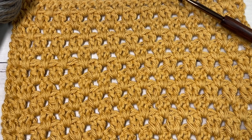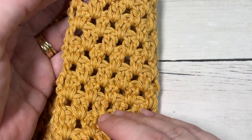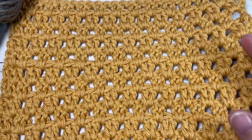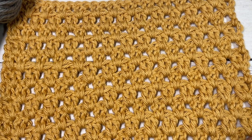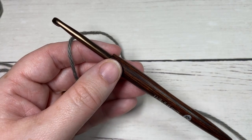Also in the description you will find a direct link to the free written pattern, which is on my website at richtexturescrochet.com. Thank you so much for joining me. While you're here, don't forget to subscribe. This channel is updated every Sunday morning with a new free crochet stitch tutorial and throughout the week with free crochet patterns.